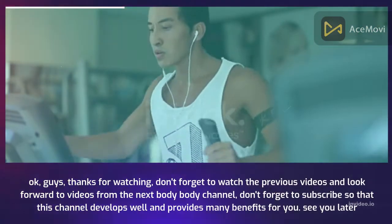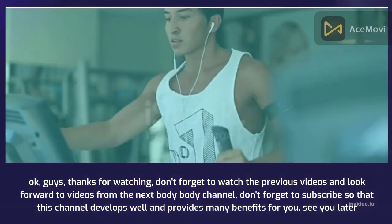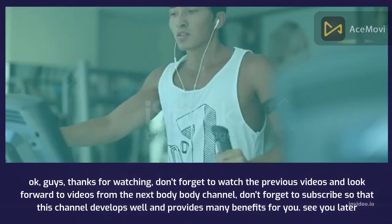Okay guys, thanks for watching. Don't forget to watch the previous videos and look forward to videos from the next Body Body channel. Don't forget to subscribe so that this channel develops well and provides many benefits for you. See you later.